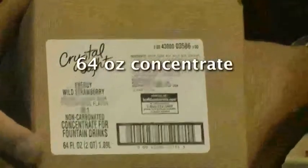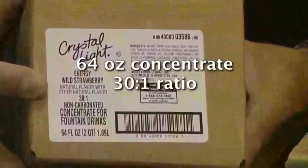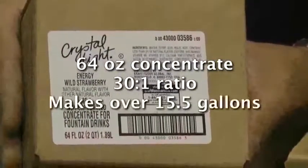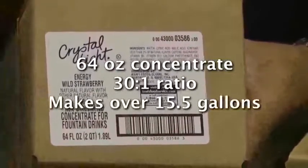Pack size is 64 ounces, which is a half gallon. You can see it's a 30 to 1 concentrate, meaning 30 parts of water will mix with one part of concentrate. So this little case makes over 15 and a half gallons of product that you'll be serving over ice — that's a lot of cups you can go through before you have to change out the bag.